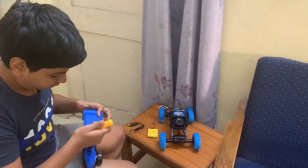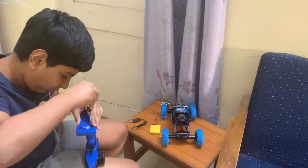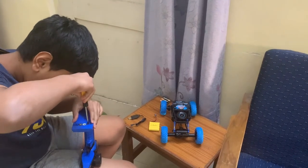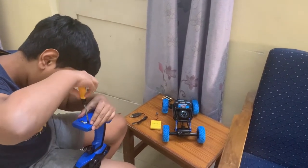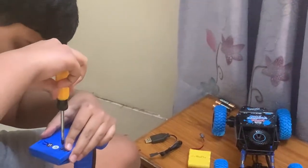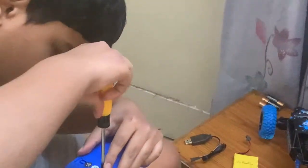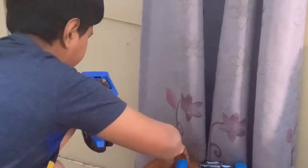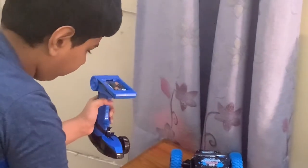I'll just open it with a screwdriver. You need a star head screwdriver for opening the remote, and I think for the car also you need a star head. This is a really long range remote control, so it can control the car from a really long distance. And this is an off-roading car, so you can make it go on any surfaces. Put the three batteries in — you can use any batteries you want — and then just put this back.